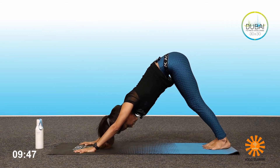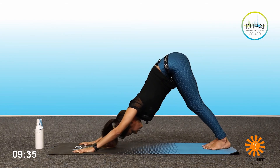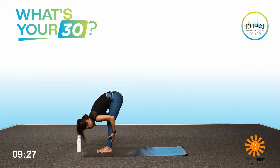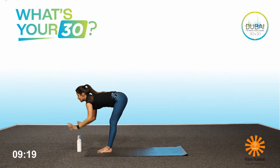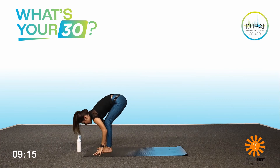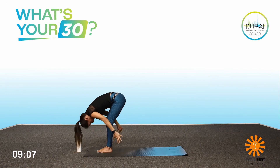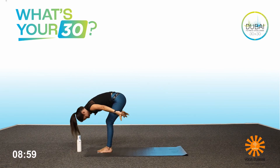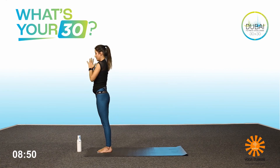Let's hold the downward dog — five, four, three, two, one. From here, bend your knees, step or jump forward. Look straight, head down. Inhale, Utkatasana — bend your knees, hands up. Exhale, Padahastasana, head down, forehead to the knee. Inhale, bend the knees, hands up. Exhale, down. Inhale, last one — up. Exhale, down. Inhale, up all the way, arch back. Exhale. Inhale, starting position.